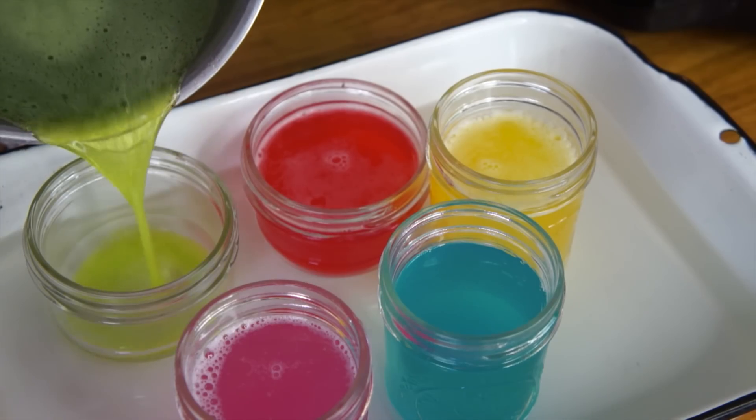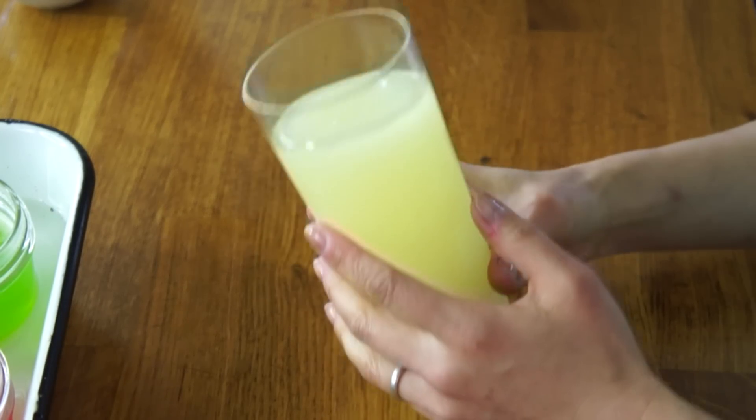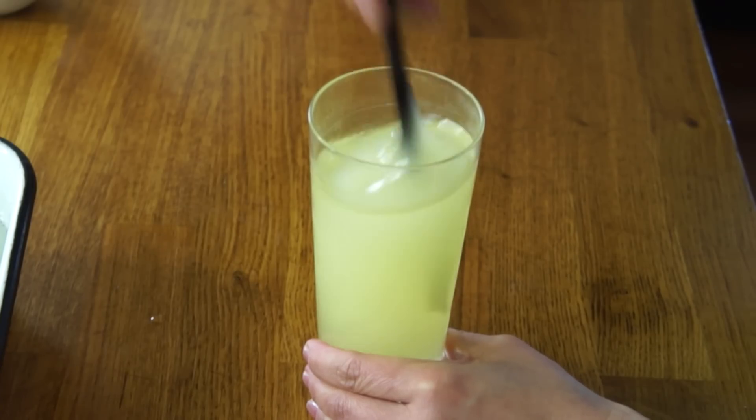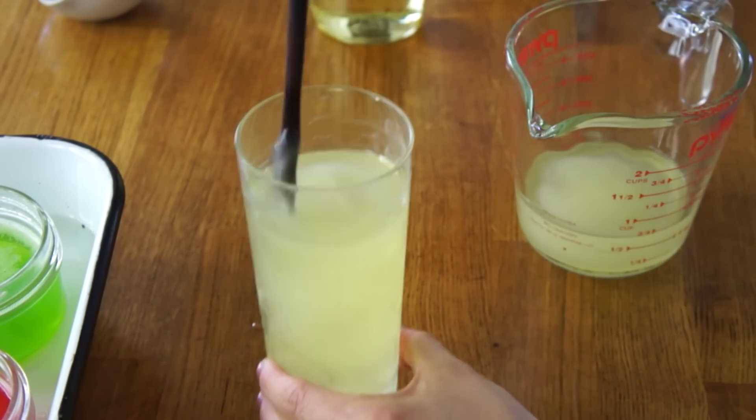I haven't had Mountain Dew in a very long time, and this bottle is very deceiving — it is certainly not this green. So I'm going to add a few drops of food coloring to get a nice green color. There's a lot of foaming going on, and I suspect that has to do with decarbonation. Not a bad green! Now, don't be a genius like me and put your oil in the freezer, because this is what happens — I guess oil solidifies! It's like lard. I'll pour some of this chilled oil in and see if it tempers things out. And we have transparency!